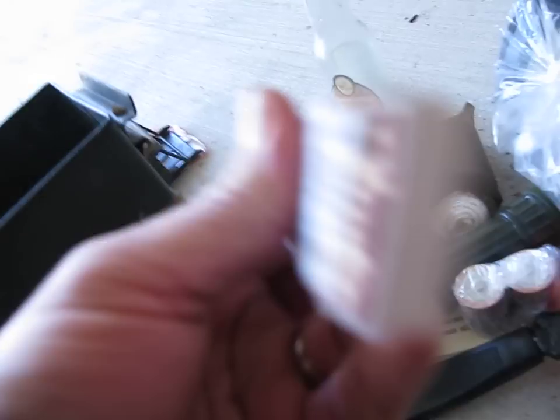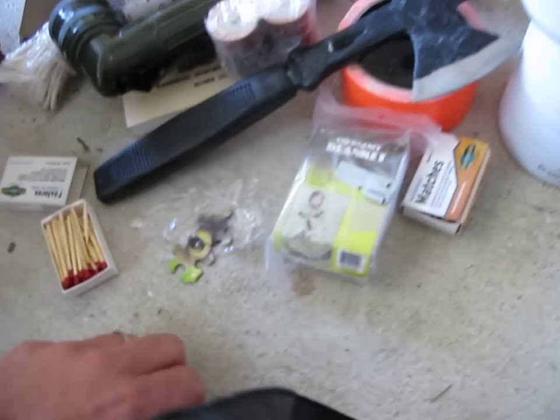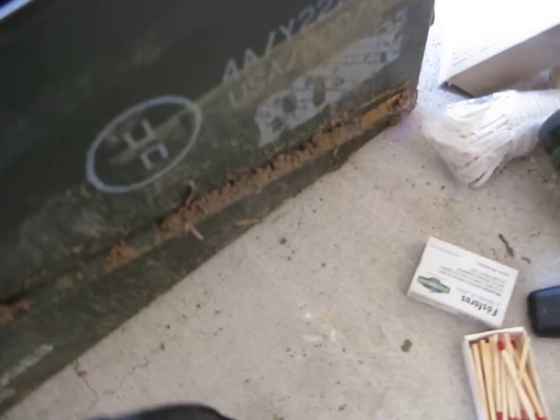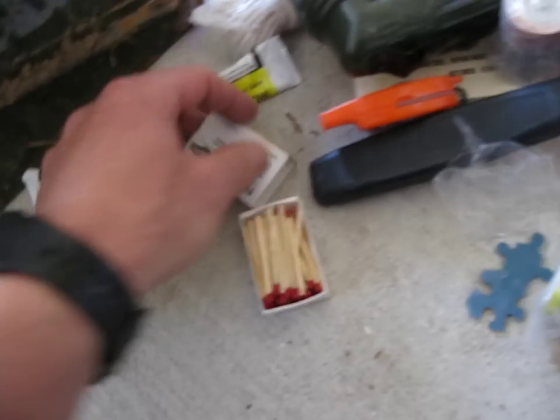Another box of matches — I don't see anything hidden or written inside of them. A compass whistle combo. Some glow light sticks.